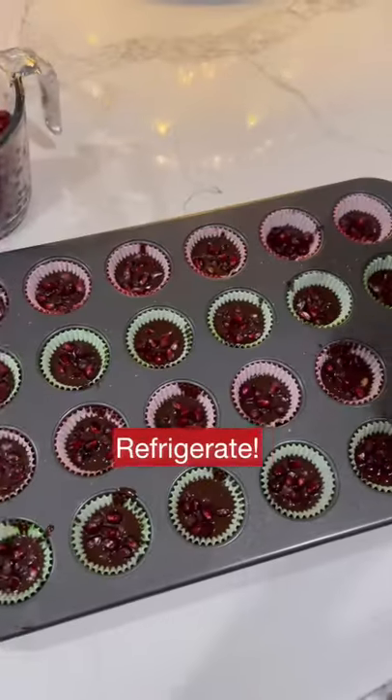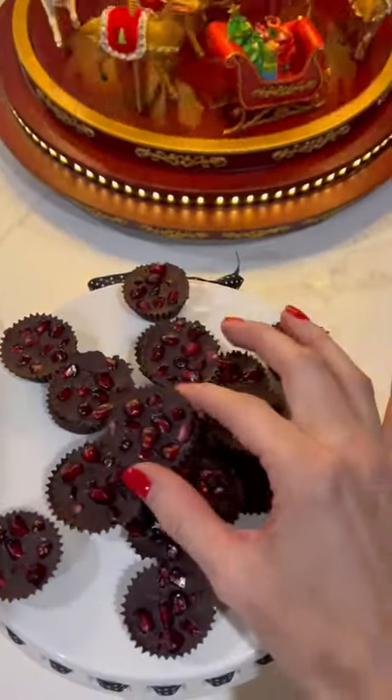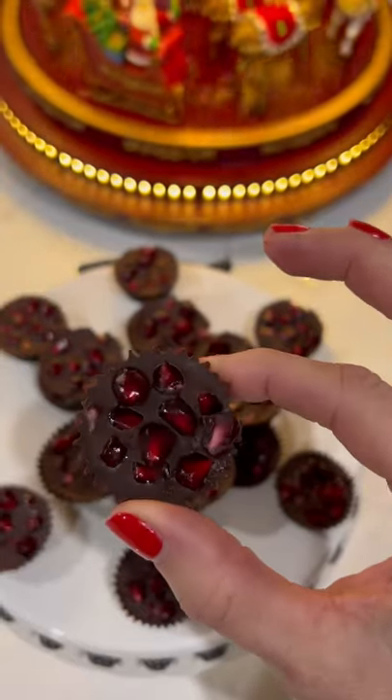Then only fill the cups a third of the way. Add the pomegranate seeds on top and sprinkle with a bit of sea salt. Not only do these come out so pretty, but they taste amazing.